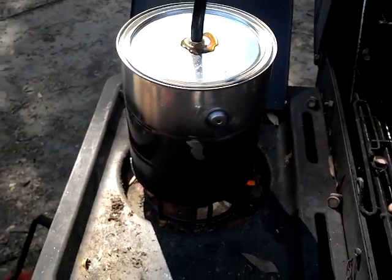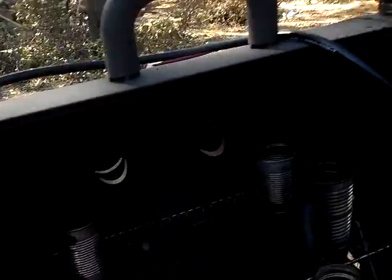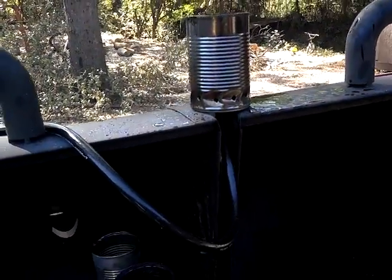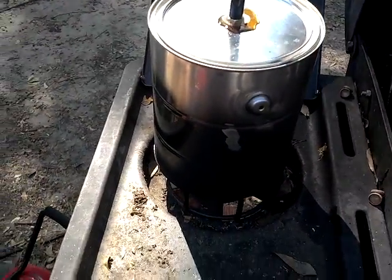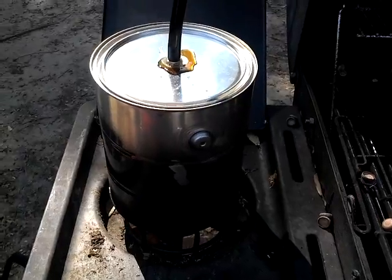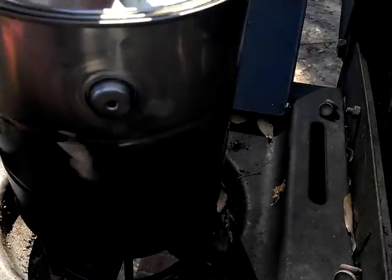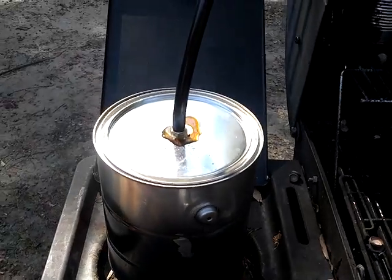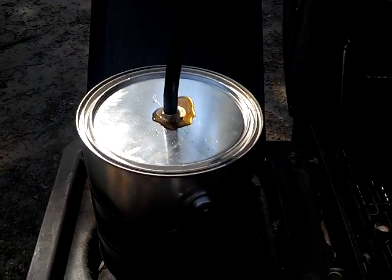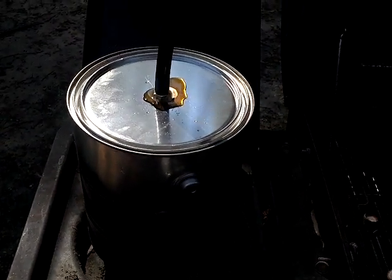This is just a normal paint can I got from Lowe's. There's about a half a gallon in there or so. I was going to do more than that, but I'm kind of glad I didn't, because I probably would have had a bigger situation. I don't have hose clamps on there.